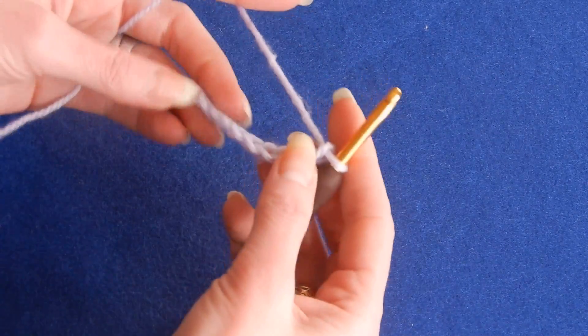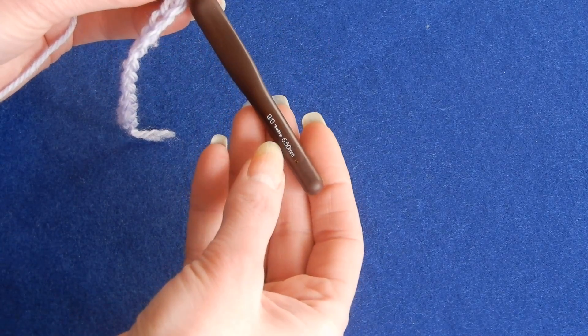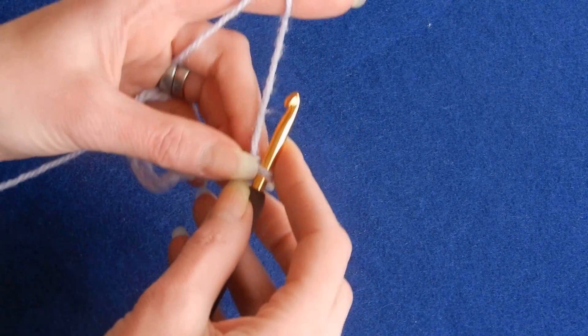This stitch works with multiples of 2. So I chain here 12, and I'm using a 5.5 millimeter crochet hook. Maybe it's too big for this, but I just want to make sure that you can see what I'm doing.